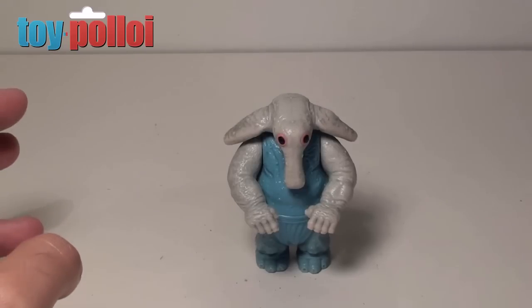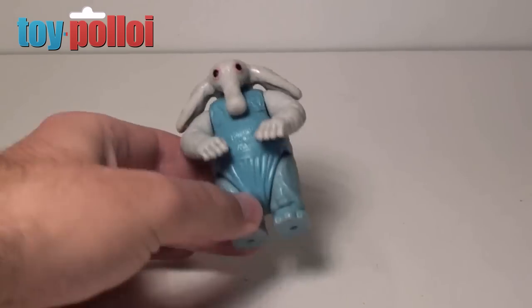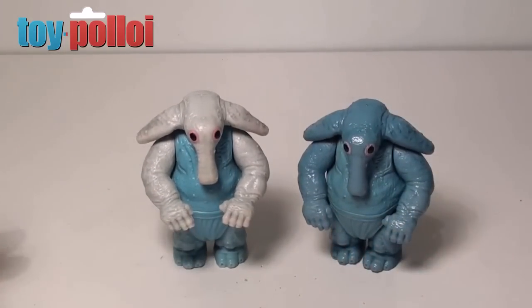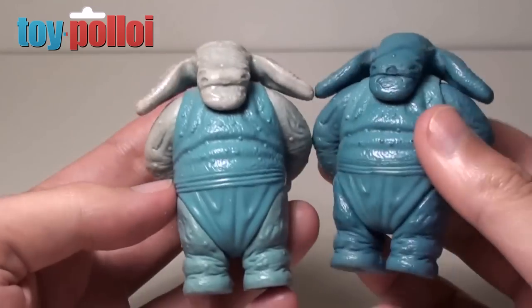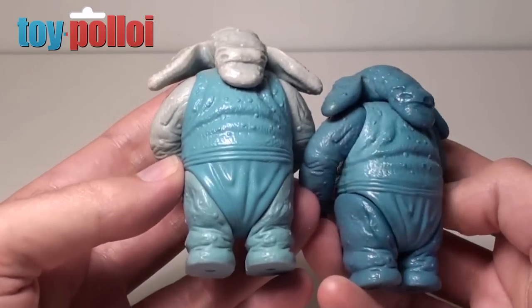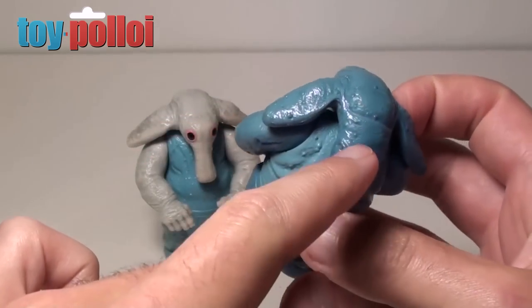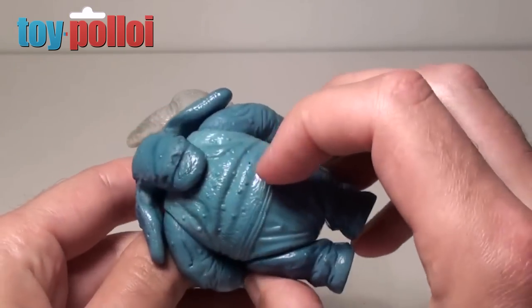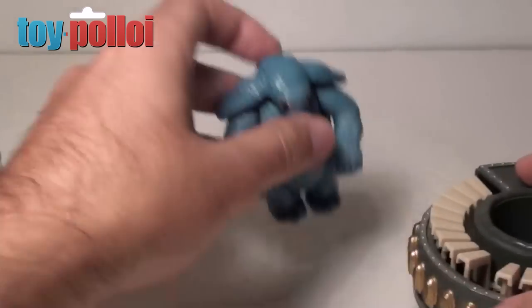Now let's take a look at the fully dyed version of Max Rebo. Here we have one from my collection so you can see the pale upper body and arms — his legs are still a little bit blue on this one. And here is the one that I've dyed in the Ritz dye. As you can see it's actually come out a remarkably good colour — I wasn't expecting it to look that good. It's a little bit more muted than the original blue, but the overall effect is pretty good. You can see there are some little marks in the plastic where imperfections caused the dye to go in a little bit stronger, leaving a slight blue line on his leg. But overall it's really not that bad a result — I'm actually pretty pleased with this.